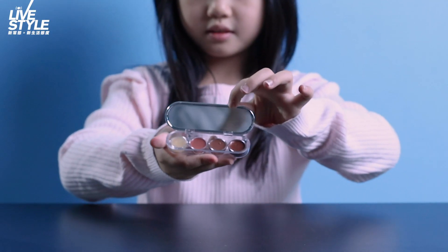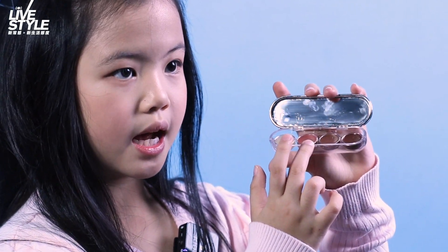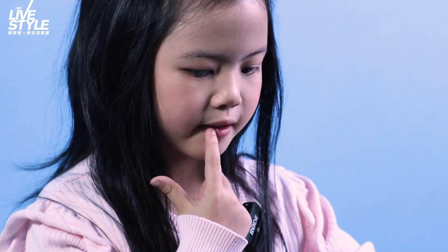Now, I'm putting this rosy kind of lip gloss so it matches my blush and eyeshadow. I'll just tap it on.